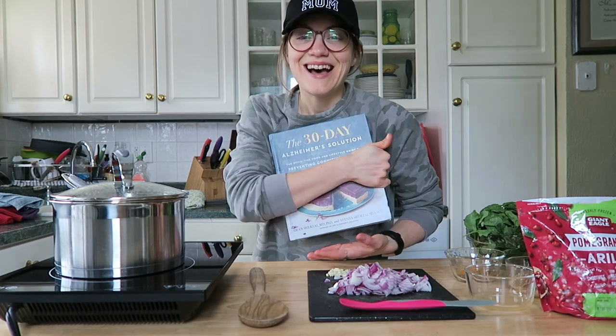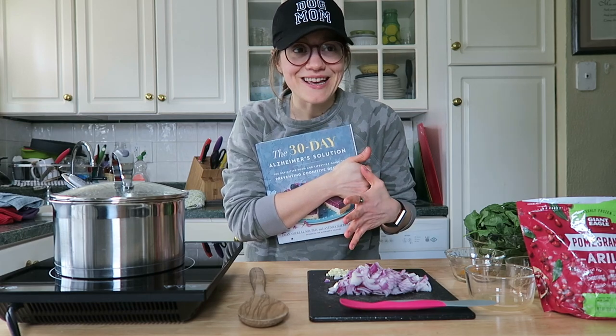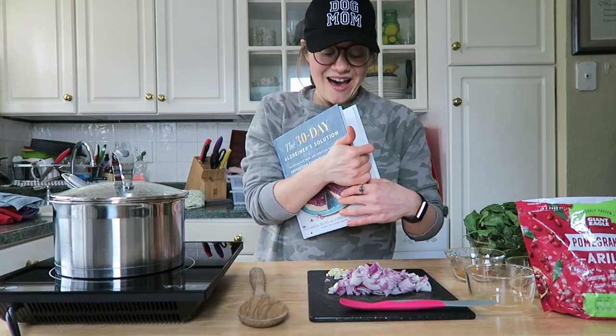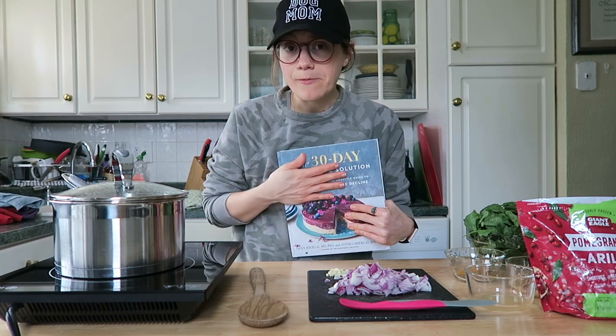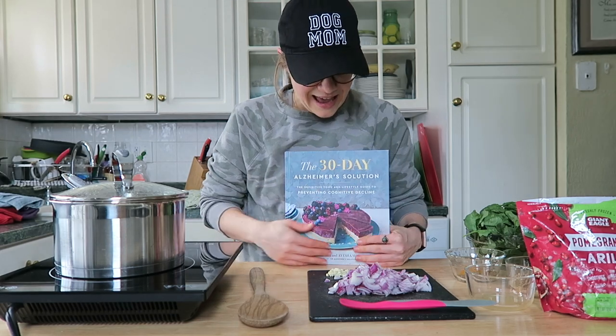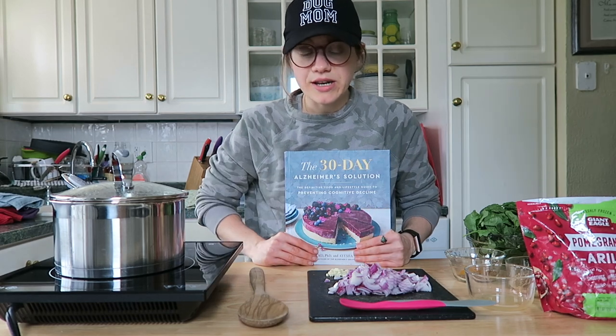This month we're going to do the 30-Day Alzheimer's Solution cookbook. This is a beautiful cookbook — it would look amazing on your coffee table — but also the recipes are pretty incredible. It's by two doctors that are married, Dr. Dean and Aisha Shirzai. They are some of the smartest people I've ever met. They have so much knowledge in their first book, The Alzheimer's Solution, and they've just made this cookbook to go alongside it.